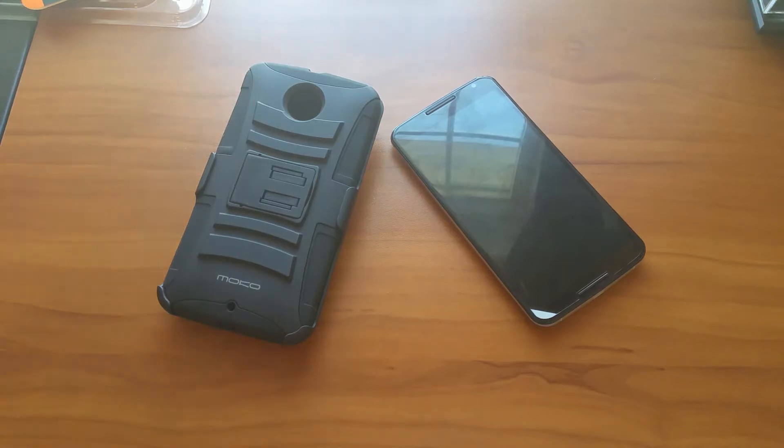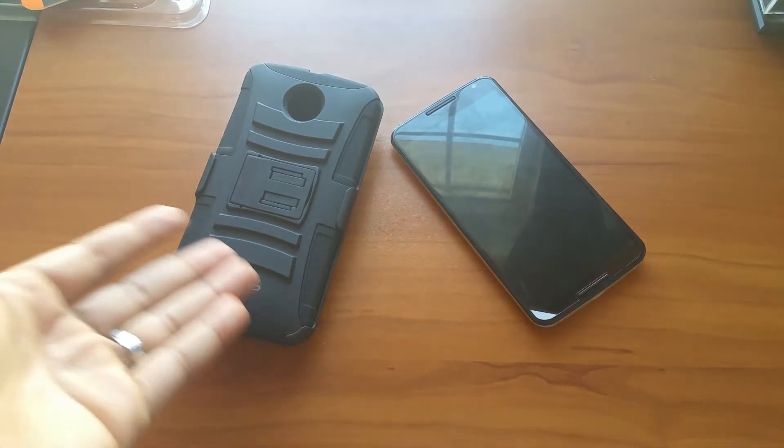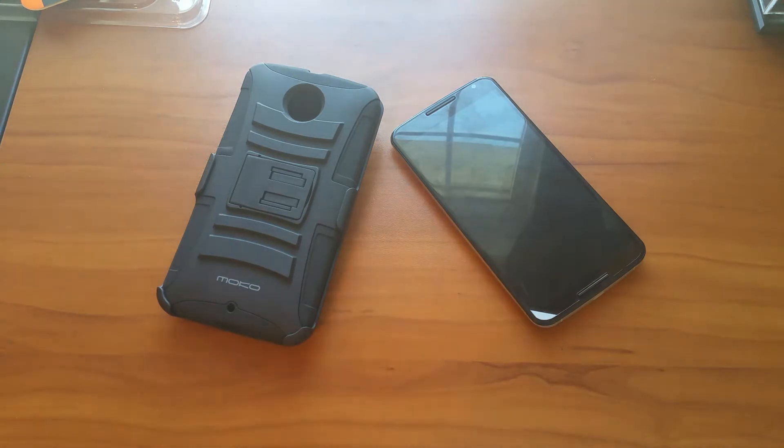Hey guys, this is JP from All Things Gizmo. I did a review of this case when I received it — it's the Moco case, or Moco Max Boots, whatever it's called.